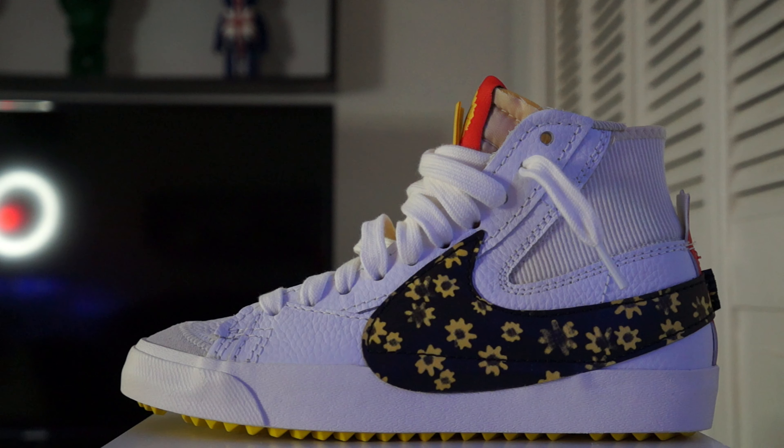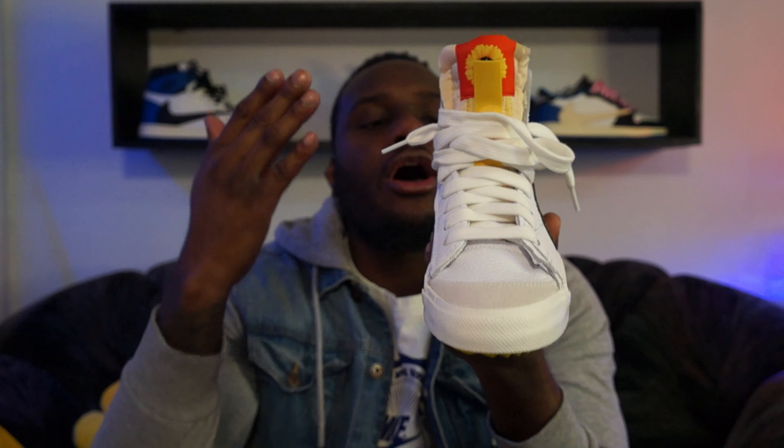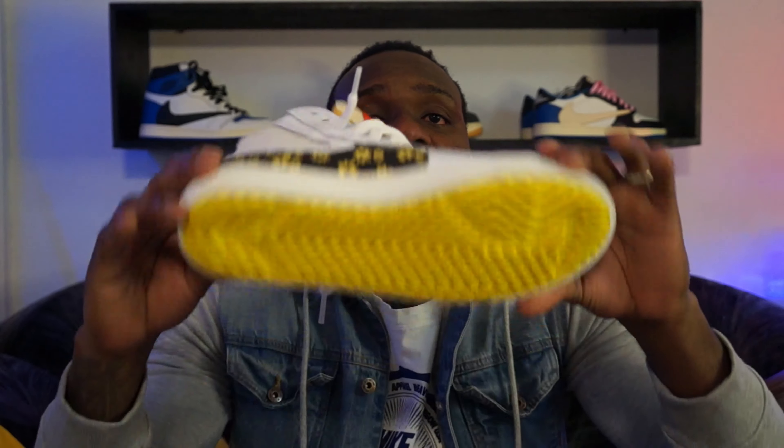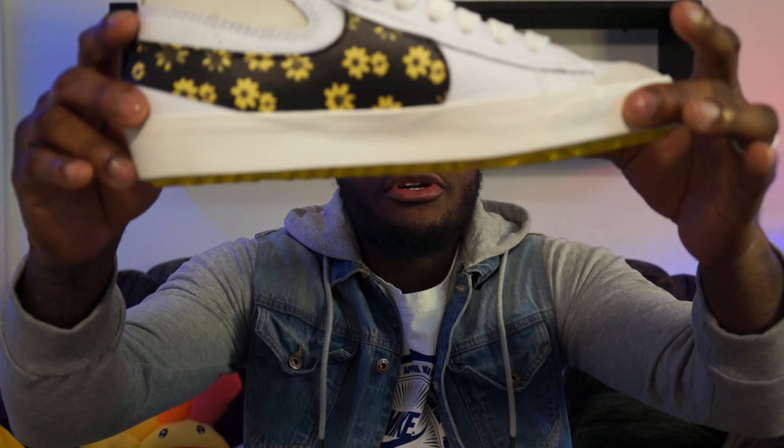Let's start with the design of the sneaker. As you guys can see, the design has changed — we have a huge Nike swoosh here on the medial side and also on the lateral side of the sneaker as well. You guys can see we got an unfinished tongue, which is a huge trend on a lot of sneakers right now. We also got a little patch right here with some suede on the front of the sneaker. If I flip over to the bottom, you can see that regular Nike Blazer pattern right there.